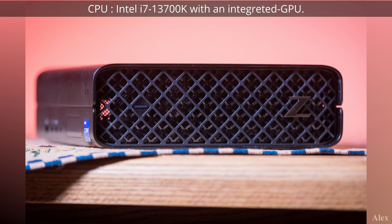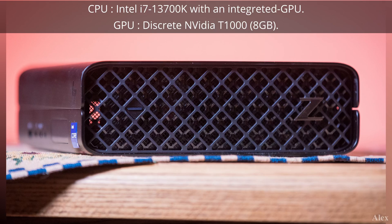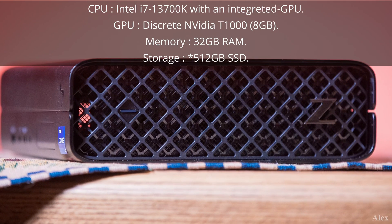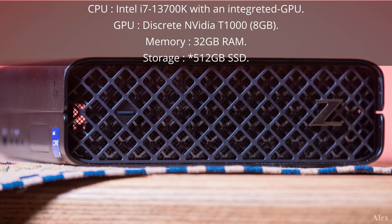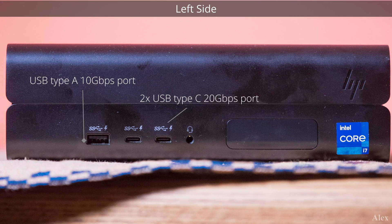This is an Intel i7-13700K with an iGPU. There is a discrete NVIDIA T1000, a gigabyte card, so that's why we're gonna test the games. This one has 32 gigabytes of RAM and a 1 terabyte SSD. On the side ports we have one USB Type-A 10 gigabit per second port, two USB Type-C 20 gigabit ports, and one universal audio jack — that's rare but can be useful on a machine.